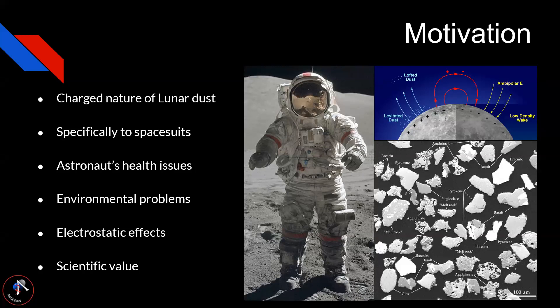Because of these electrostatic effects, lunar dust is harder to remove than normal dust particles. The scientific value of our project is that astronauts and lunar bases can have less reliance on air filtration systems within the base, and the quality of spacesuits can be conserved for a longer time.